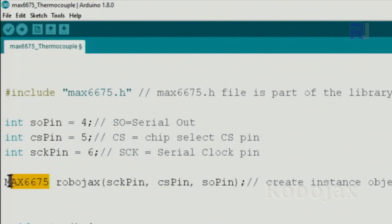Then we create an instance of the class and call it Robojax. It takes three arguments — clock pin, CS pin, and SO pin. You must put them in this order; if you switch them it will not work.